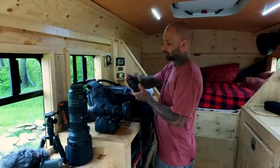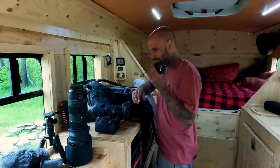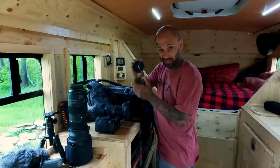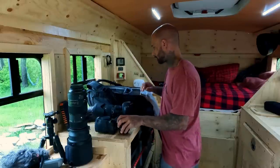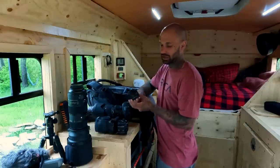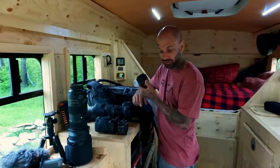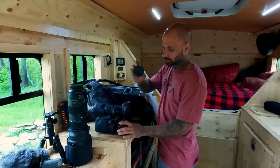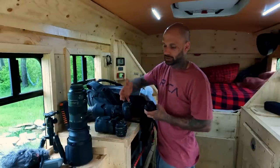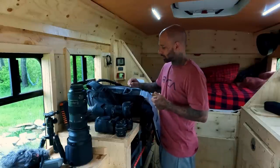I have a Canon 50mm f1.4, which is a pretty standard prime lens that I think everybody should have — this is the workhorse of Lone Wolf 902. I also have the cheaper Canon 50mm f1.8. This one has taken a few dunks in the ocean, rivers, and lakes. I keep it for those risky shots where I'm not sure — I'd much rather lose a $200 lens than a $500 or $2500 lens.